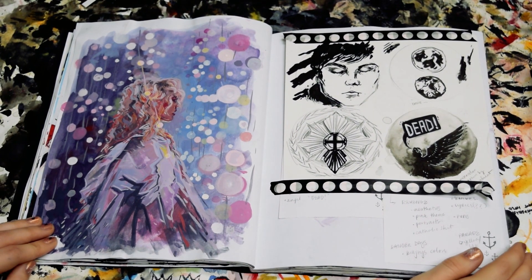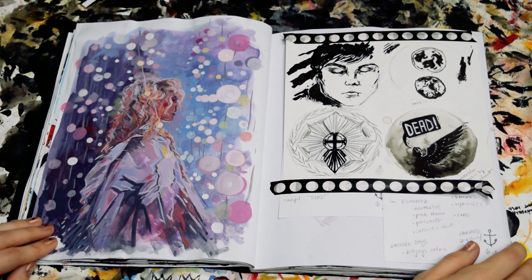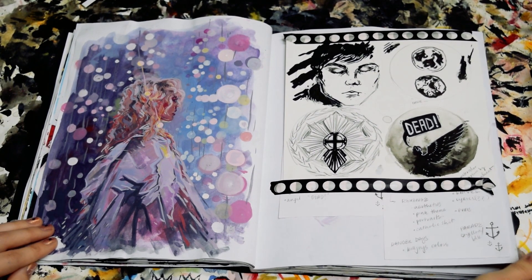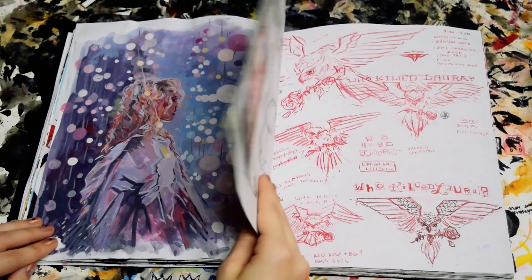On the left here is a gouache painting of Purity Ring. I spent a long time on this painting, but I really like the way it turned out, especially a lot of the textures and colors in the hair. Over here was just kind of more of a planning page. There's not much to say about that.